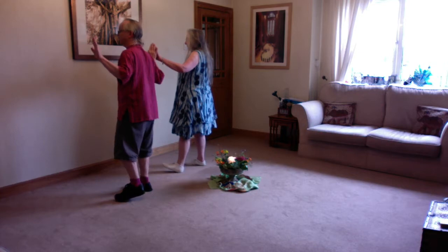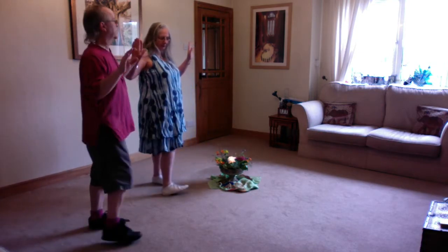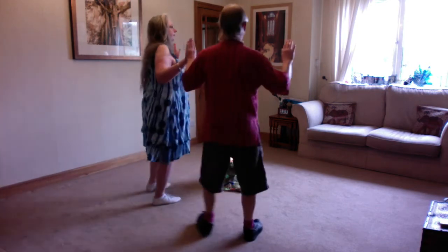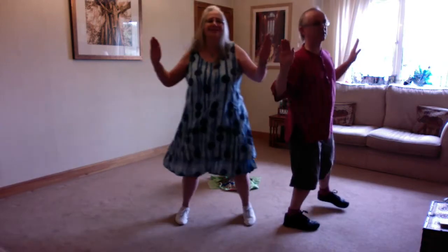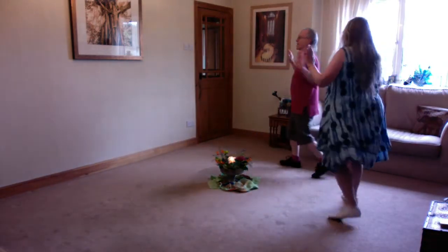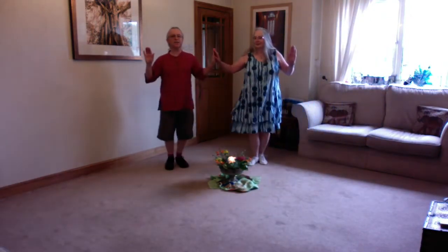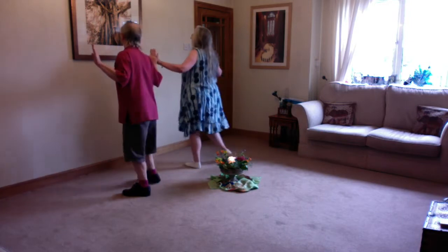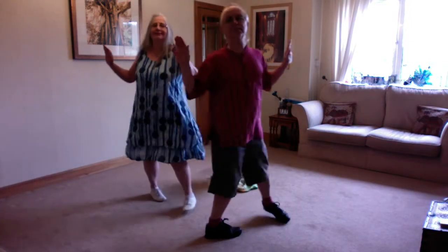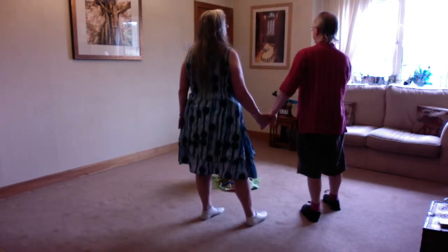Left, together, left, and swivel. We're going to do this eight times altogether. So we go: right together right swivel, left together left swivel, right together right swivel, left together left swivel, right together right swivel, left together left swivel, right together right swivel, left together left, and swivel. On the last swivel we're going to face around to our right in the line of the dance.